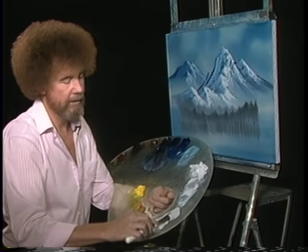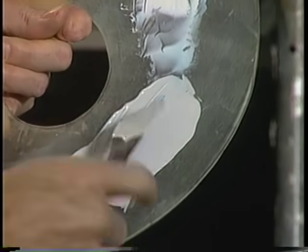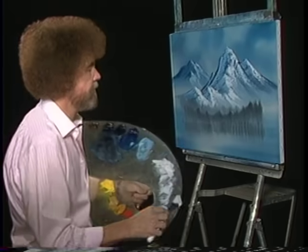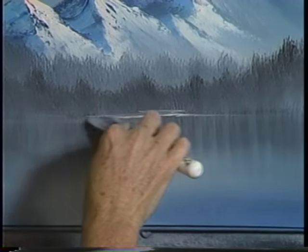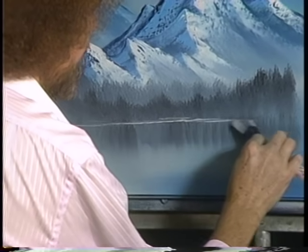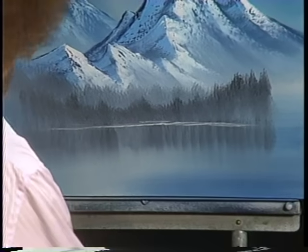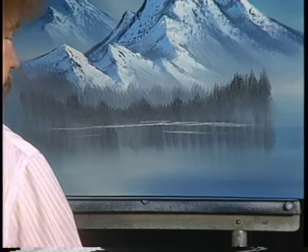Now take some liquid white and reach up here and get the least little touch of phthalo blue — just want to tint it a little bit. Cut across, let's go up here and put in a happy little water line back here. Just a nice light area to separate these darks. Maybe there's a ripple or two going across the water. These ripples should be straight also.